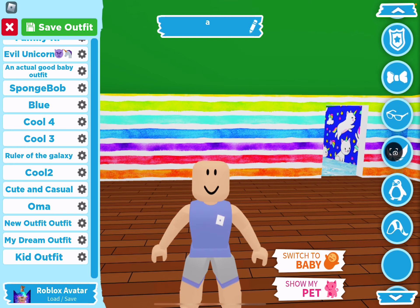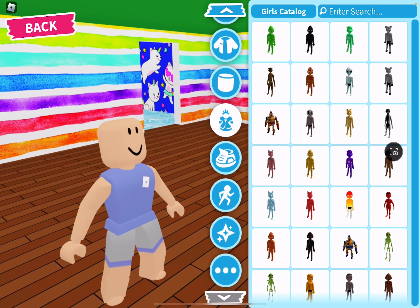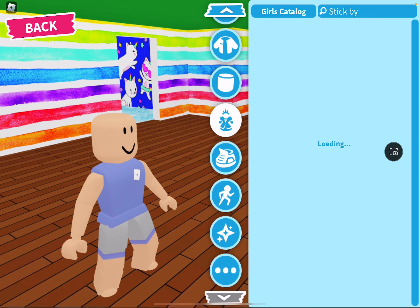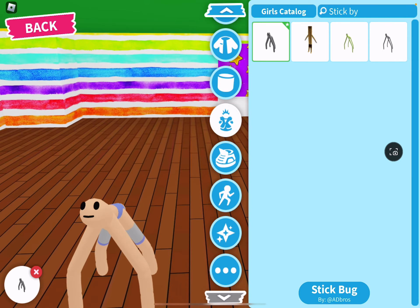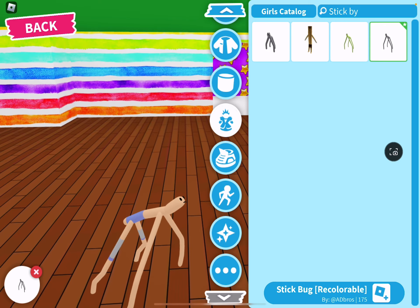The first thing we're gonna do is we're gonna go all the way down and look up stick — stick space bug, stick by. Maybe it's gonna be there — yes it is, it's this gray one: stick bug recolor. Don't get the thick one or it will not work, and also we kinda look weird with the thick one. Get the one that's skinny.